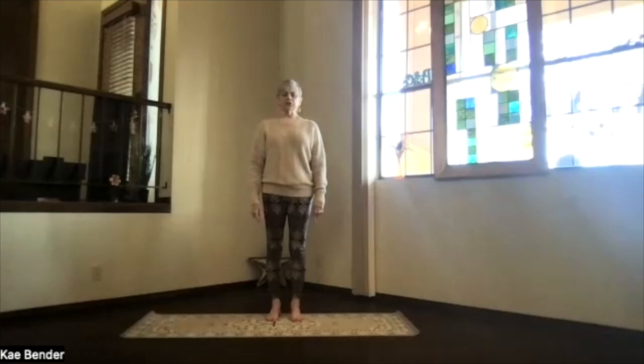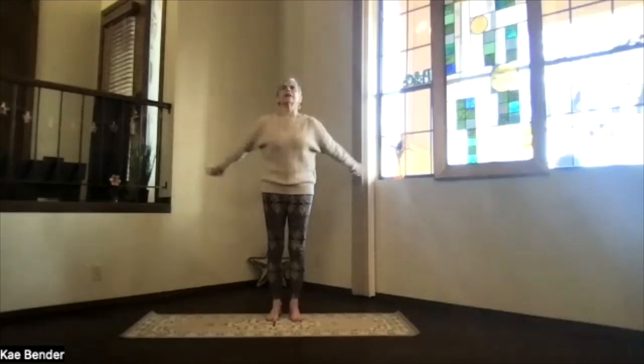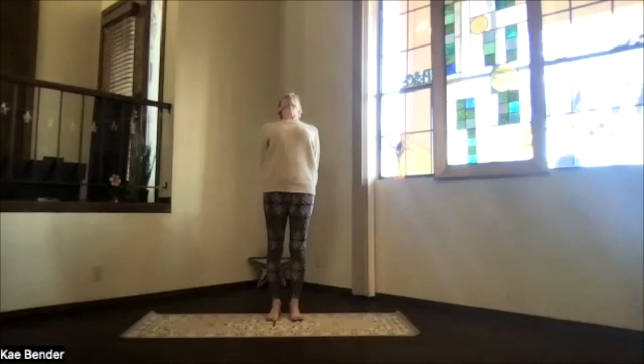Just feel your body lengthening through your spine, and then let's do our warm-ups. Inhaling, bring your arms to shoulder level, stretch out through your fingertips, keep the shoulders down, bring your hands to your heart. Inhale, stretching to the front, shoulders still down, and then clasp your hands behind you. Cross the hands toward the floor as you lift your heart, stretch your head back, but remember, don't lift your chin too much.